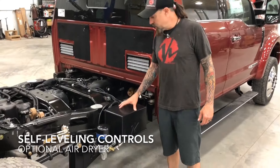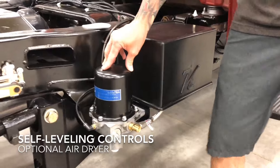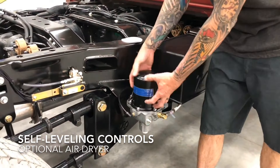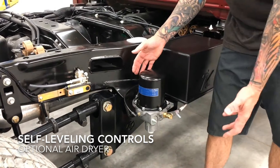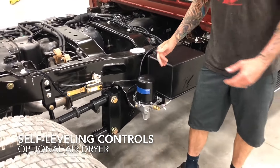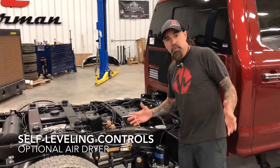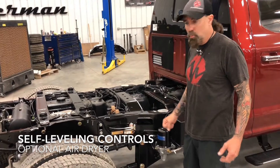On this truck, we are using our mechanical air management system. We have our compressor in the box, and then we use a dryer so all the air has to go through the dryer, and it takes the moisture out. It's got an automatic spitter on the bottom. What that does is, in cold climates, it keeps the moisture out of the system so you don't have it freezing up in cold weather.